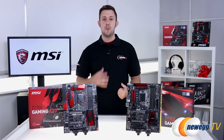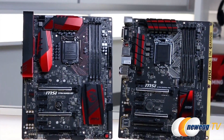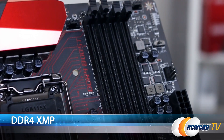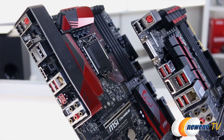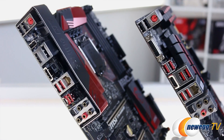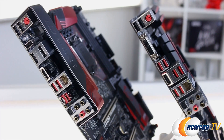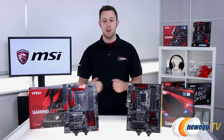Let's talk about some of the new features and upgrades of these new boards. They're all ATX form factor, DDR4 with XMP. They all have enhanced connectivity, so we're talking about USB 3.1 Gen 2. On the Gaming Pro you have Type A, and the M7 has Type A and Type C, so you can really push all your connections to the max level.